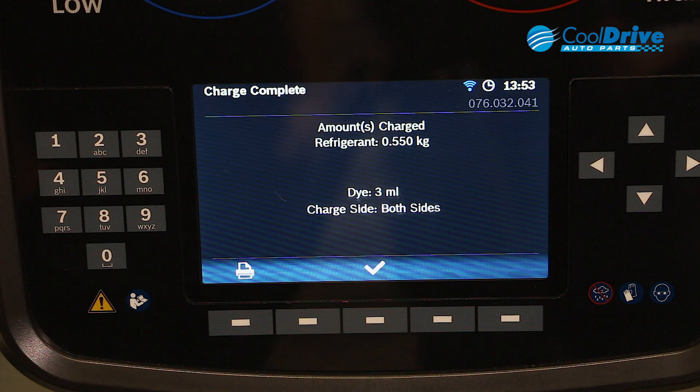Once the process has been completed, we have the option where we can actually print out the results. This will give us an indication of the refrigerant charge and the dye charge.